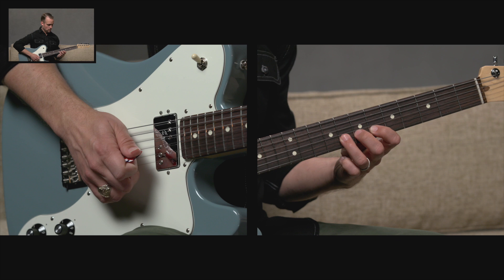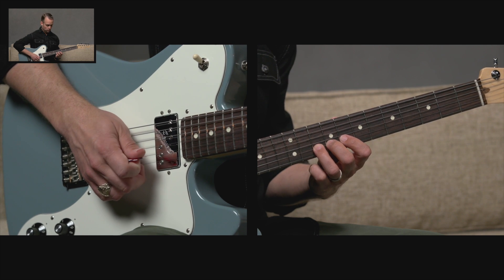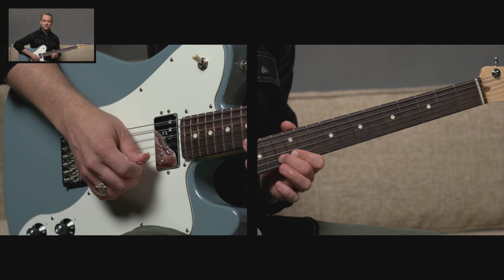A whole step to the eighth fret, which is G. Another whole step to the tenth fret — that's A. A final whole step to the twelfth fret, that's B. And then a half step to the thirteenth fret, C.